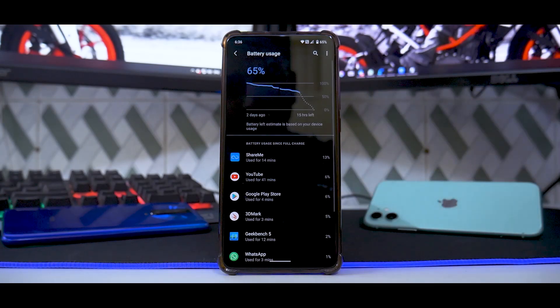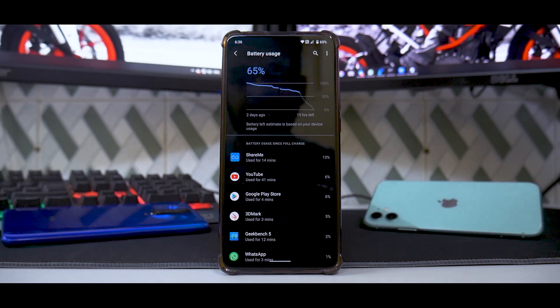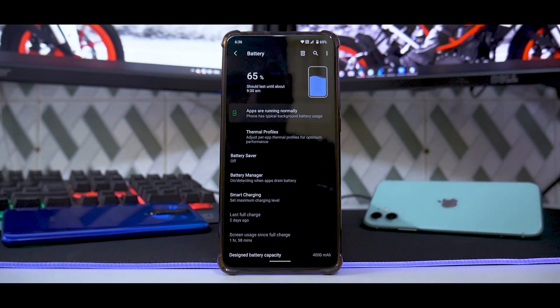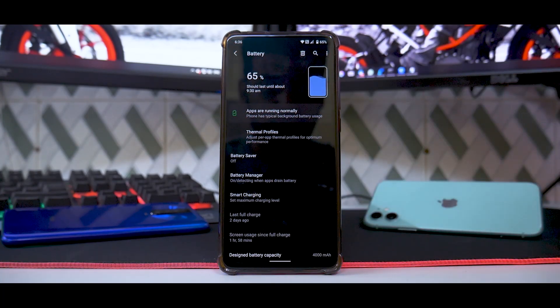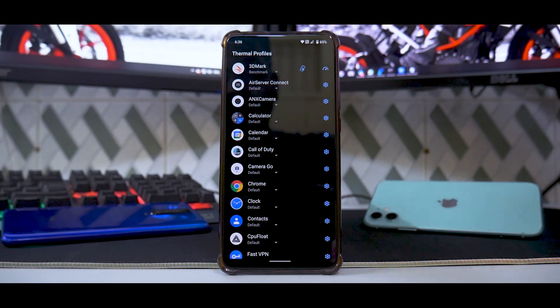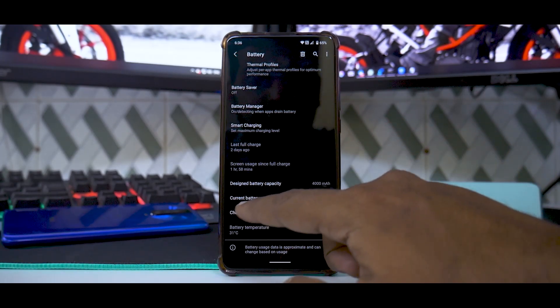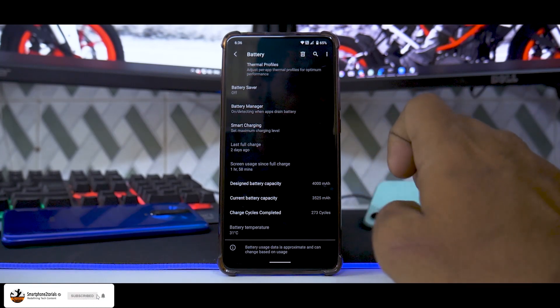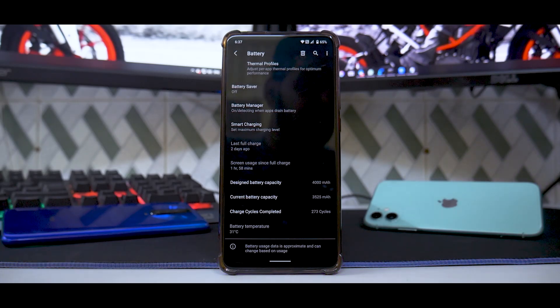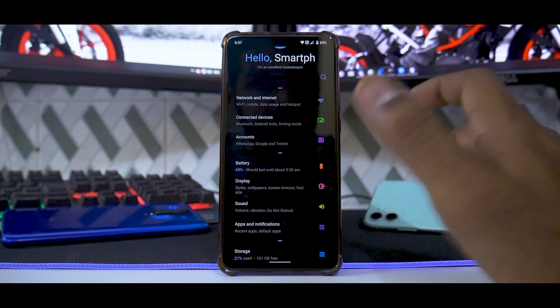While we're talking about battery — you can see I've been using this phone for the last two days and it's still at 65%. This is my secondary device; my primary is the iPhone 11. But you also need to see we've had almost two hours of screen-on time, meaning the phone has been actively used — YouTube, watching movies, and so on. You do have smart charging, battery manager, and thermal profiles which work like a charm. I've used it for 3DMark and PUBG Mobile. The designed battery capacity is 4000mAh, and the current battery capacity shows as 3525mAh — this device is more than a year old. It also shows battery temperature and how many charging cycles the phone has been through.